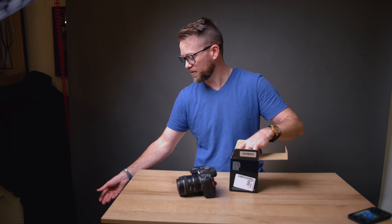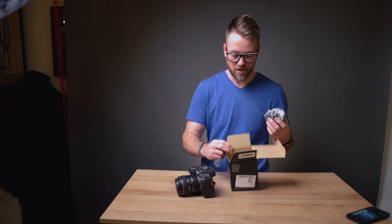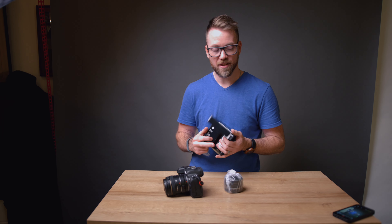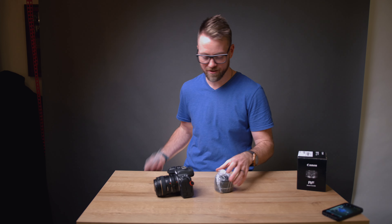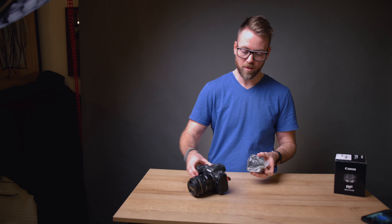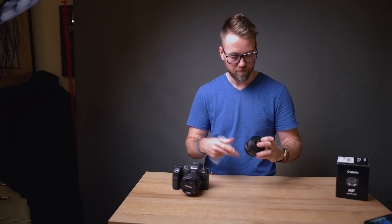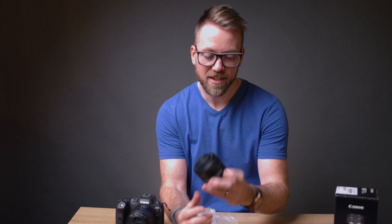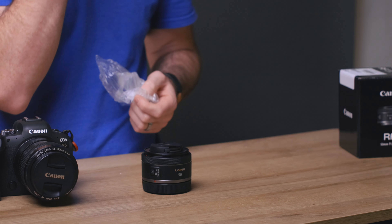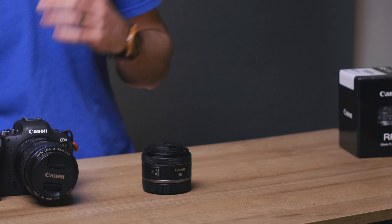Always nice to order from folks who include all the warranties and details. This one is from B&H — not sponsored in any way, but I've always appreciated being able to purchase gently used equipment from them. And this is one of those things. Oh yeah, that is so tiny. This looks like the old nifty 50, which is a classic 50mm f1.8 that everyone uses on EF glass.